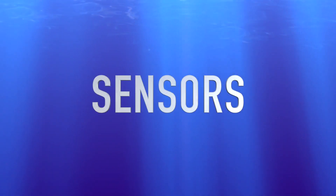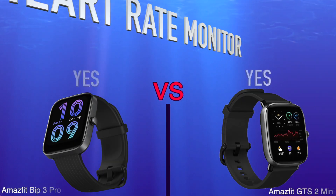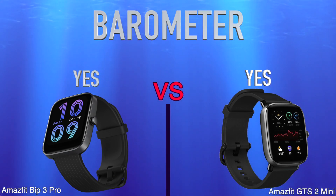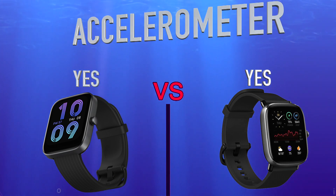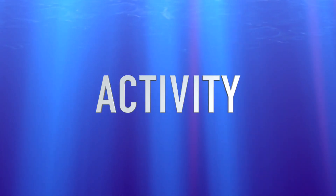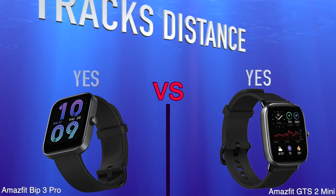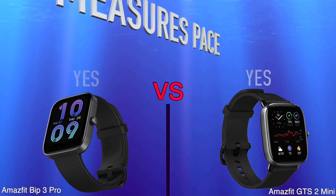Sensors. Heart Rate Monitor. Barometer. Accelerometer. Activity — tracks your sleep, tracks distance, measures pace.